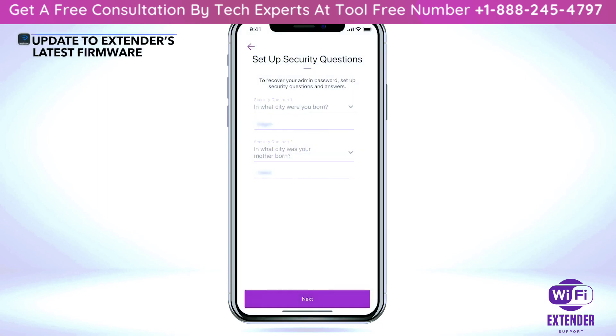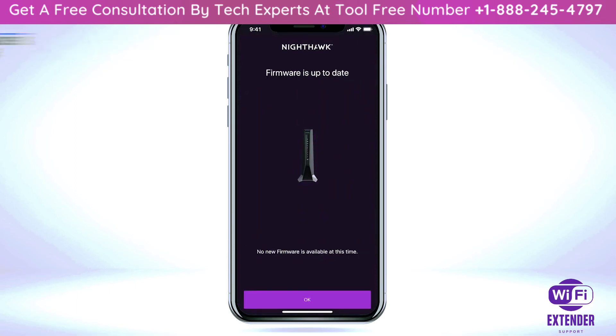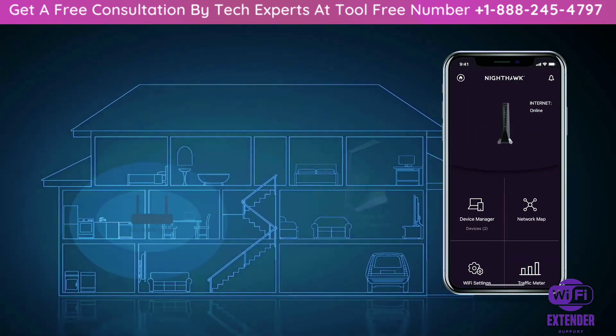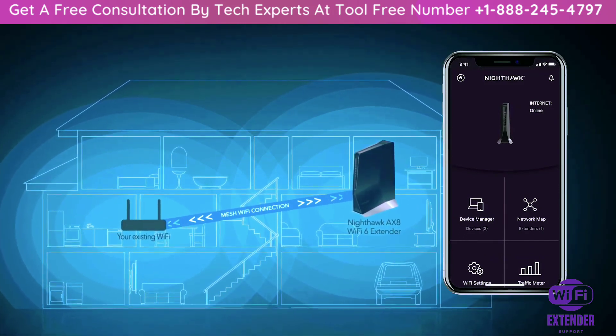Your extender will automatically check for the latest firmware before completing the final setup. The setup of your extender on your Wi-Fi network is now complete. Place your extender halfway between your router and an area with a poor Wi-Fi signal.